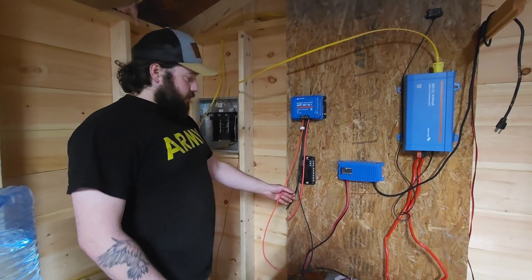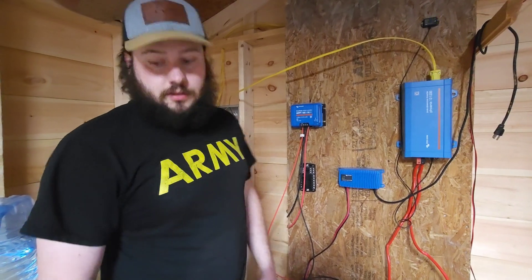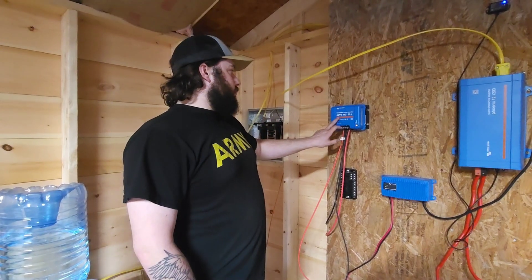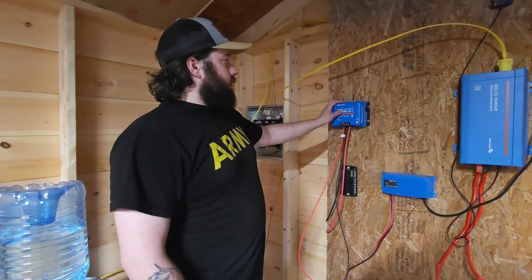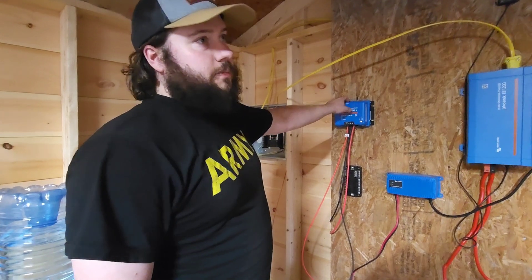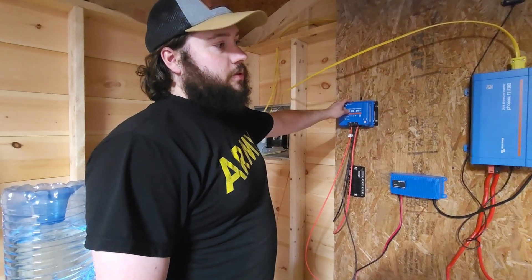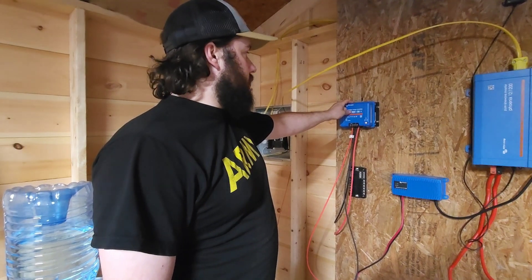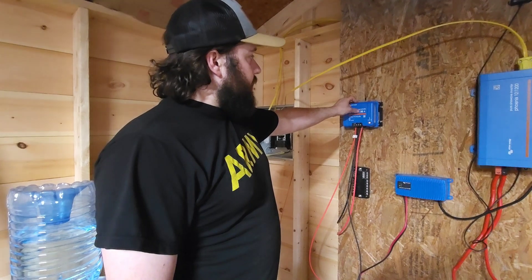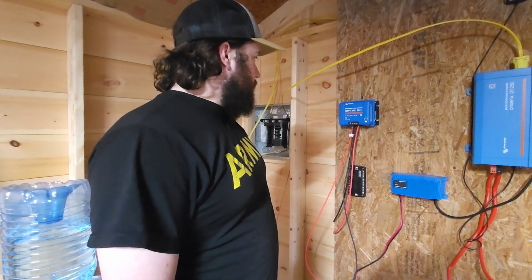This is just a mess right now because we haven't figured out where to put it permanently — we're hoping to put it outside in the shed. This is the Smart Solar 150/100: the 100 means it can take up to 100 volts from the solar panels, so you can wire those up in series up to 100 volts, and the 50 is how many amps it can put into the batteries. You can regulate all of that through the app.